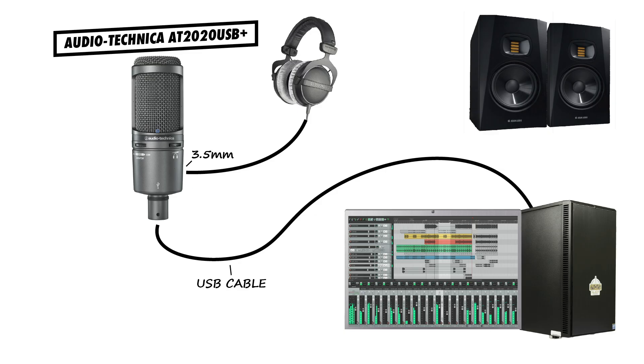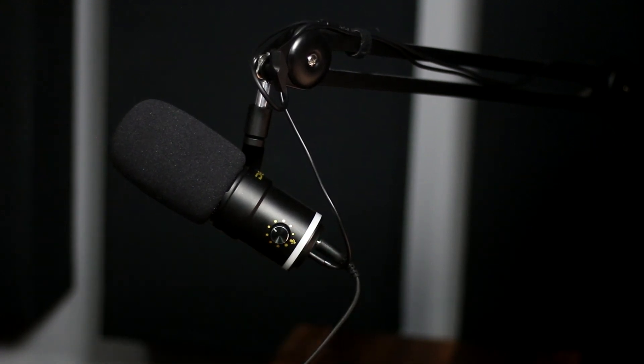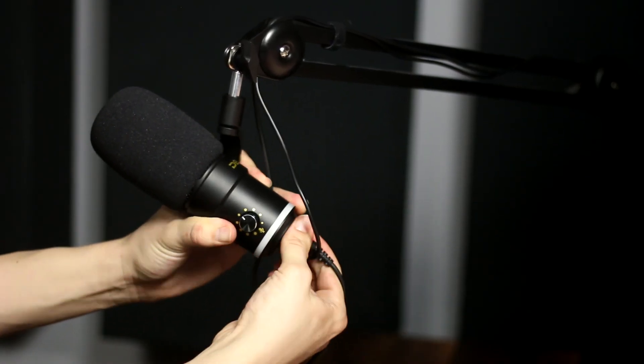One thing about USB microphones that I find limiting is the fact that every device needs to connect to the microphone. This is nice if you just need a mic for video calls or streaming because all the controls are right there on the microphone, and you don't need to reach across your desk to adjust an audio interface. But for me, this is inconvenient because I'm using both a pair of speakers and a pair of headphones, so I would need to constantly swap the cables on the microphone to switch between them.